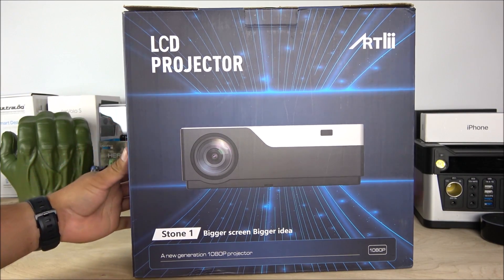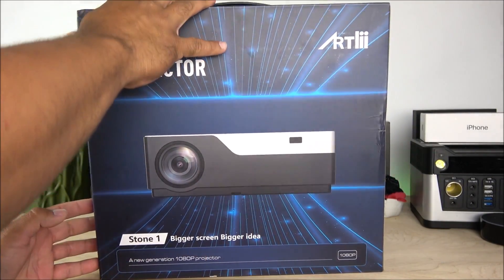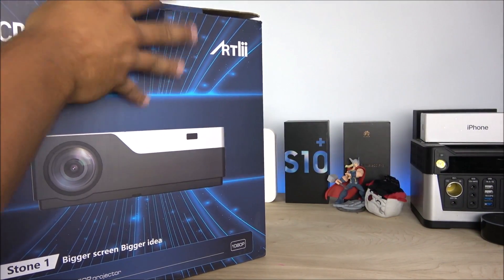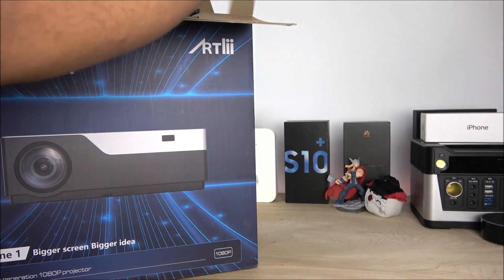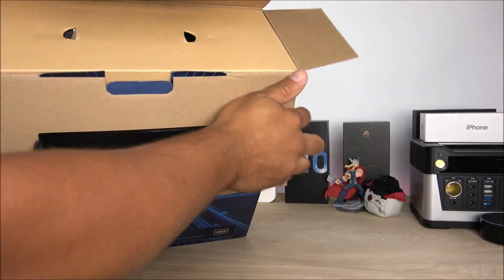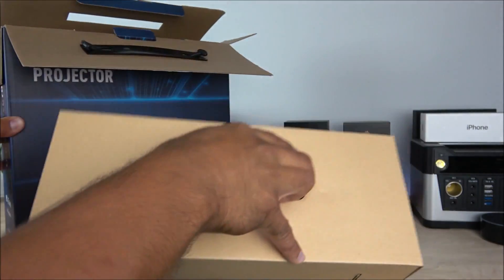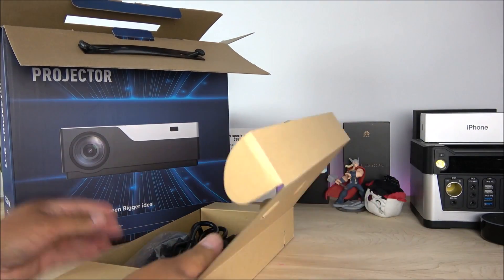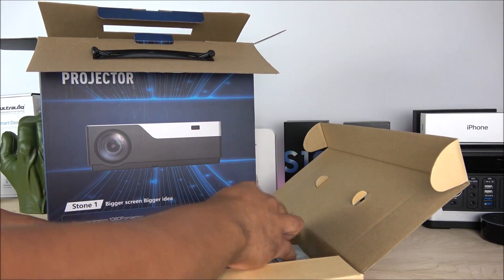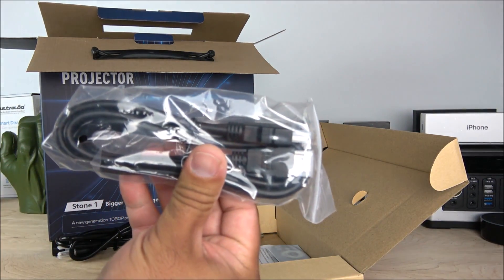Taking a look at the box — very simplistic, nothing much going on here, same thing on the back side of the box. I received this about a week ago and I've been testing it to watch some sports. On top you have a little box that contains all the accessories. Inside we have the power cord and the HDMI cable.